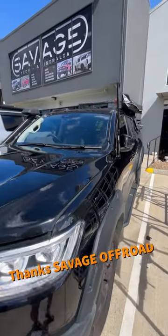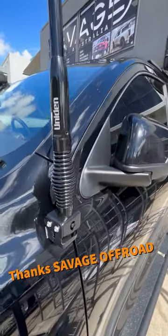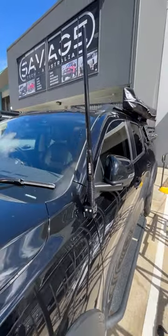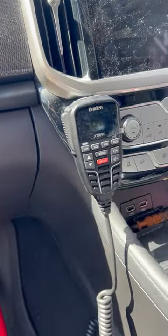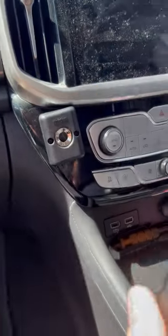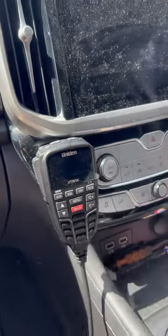Installation is all done. Here's our Uniden aerial mount on the side, specifically made for the GWM Cannon. This is where we've opted for it — it sits nicely there away from anything. Oh, that's a strong magnet. Sweet.